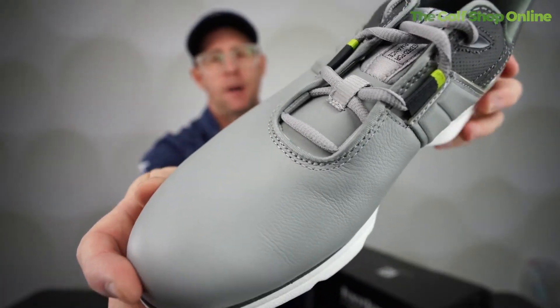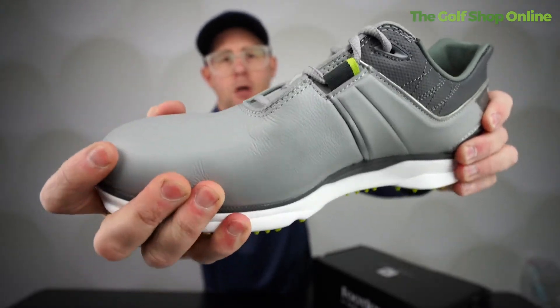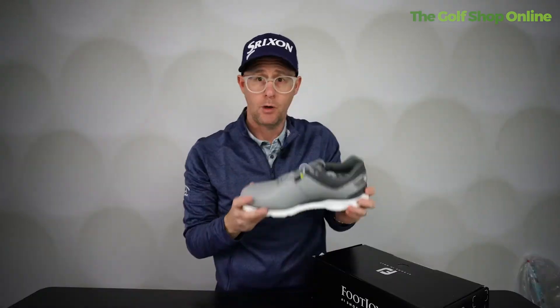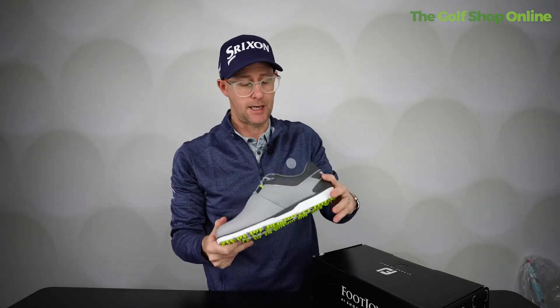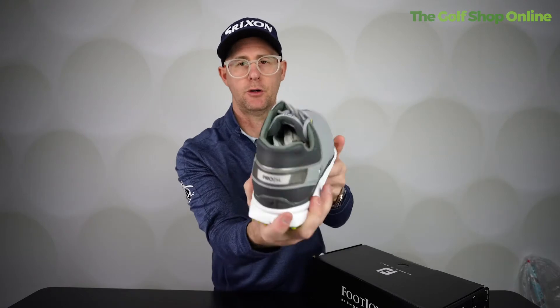Beautiful leather upper, feeling very soft, very classy, very premium. It also gives a certain amount of movement in the shoe, while at the same time the Pro SL offers a superb level of stability. So what we see from the Pro SL, if you look at the shape of it,